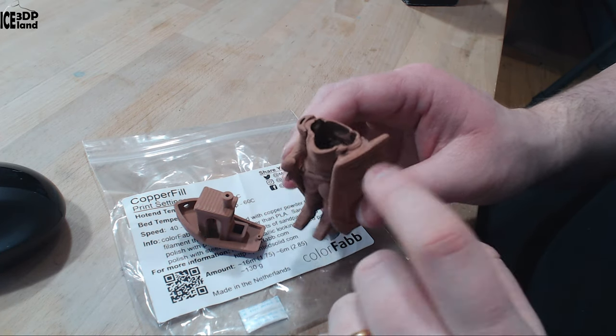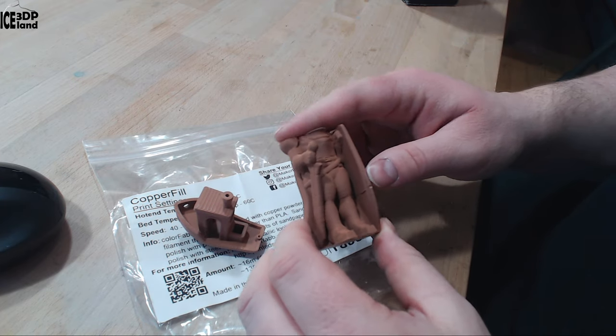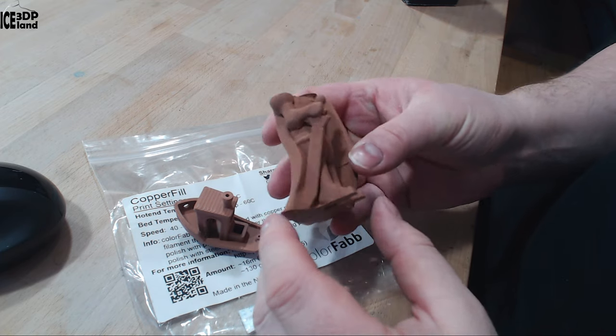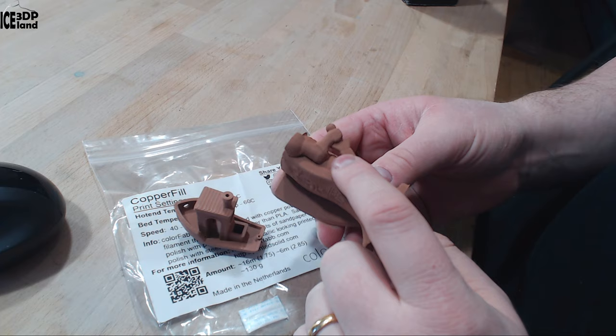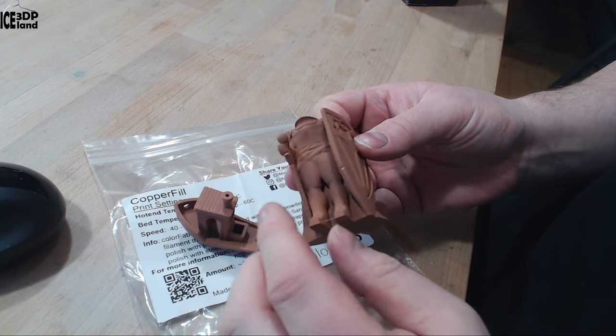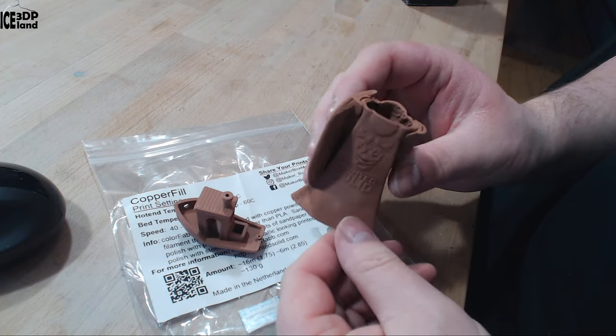Here I just ran out of filament, so it has a headless look. But this was coming out excellent — no issues with printing and overhangs were turning out great. It's basically very easy to print, so I was quite happy with this filament.